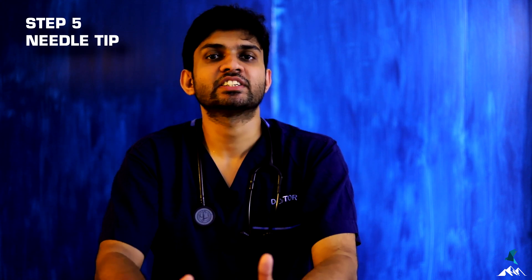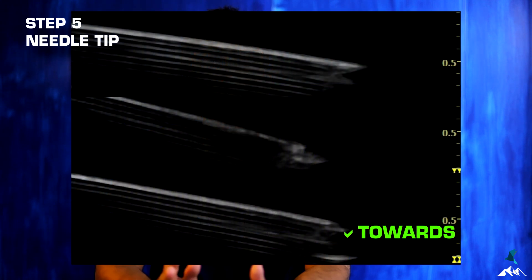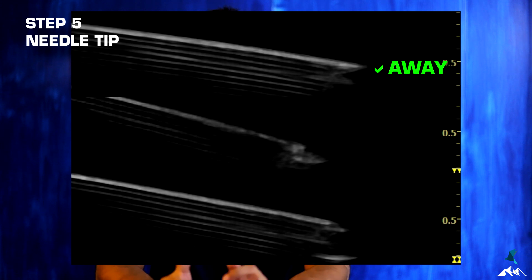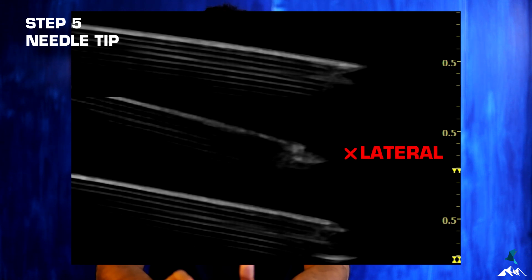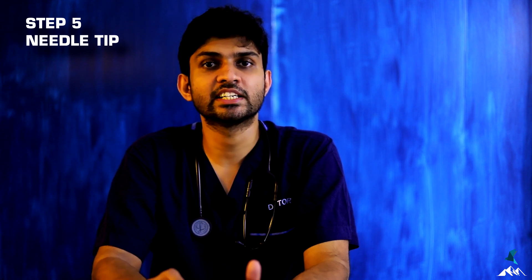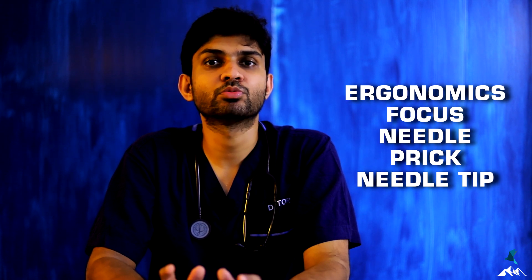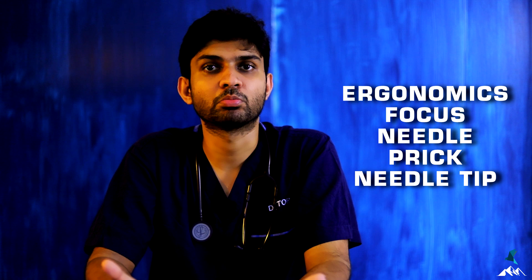Coming to the needle tip — this is a simple step to improve visualization. If you face the needle tip towards the probe or away from the probe, that improves visualization. If it is neither of these, visualization will be difficult. Importantly, needle tip visualization is not affected by the angle of insonation — it is affected only by how the tip is facing. These five steps cover the basic ways to improve needle visualization during ultrasound guided blocks.